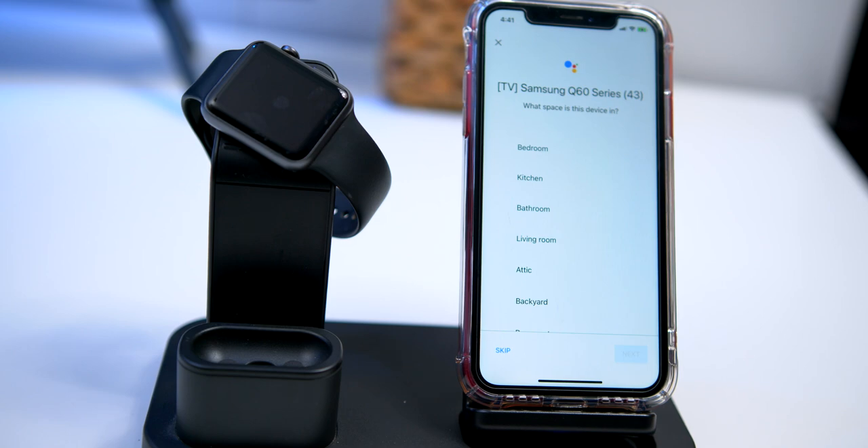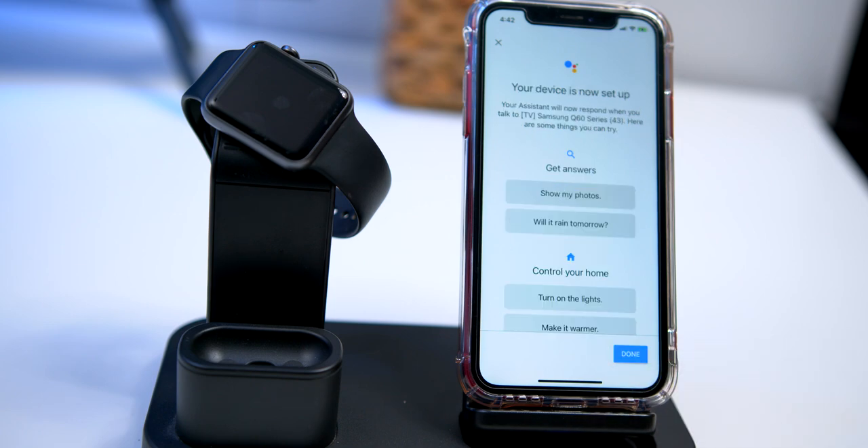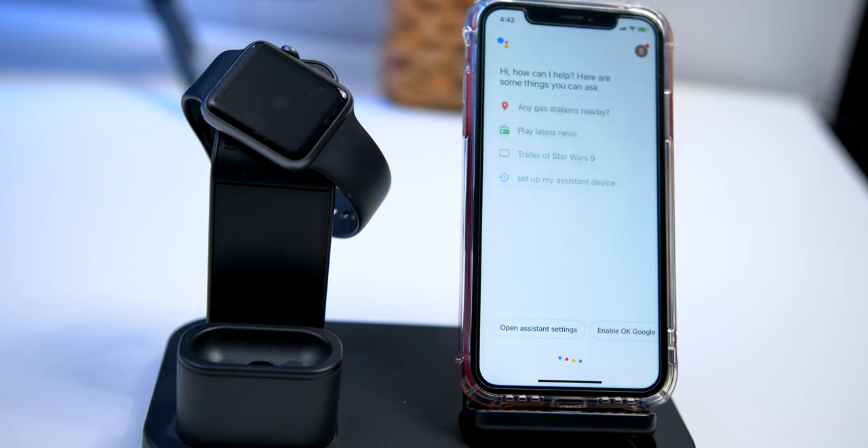Now you need to label what the TV set is going to be — let's go ahead and say 'bedroom.' Press Next. If you want local searches, go ahead and enter your street address. Now if you want to connect to your Gmail account to give you personal information, you can allow, but that's up to you. And here's a list of some questions that you can ask it. Press Done when you finish.